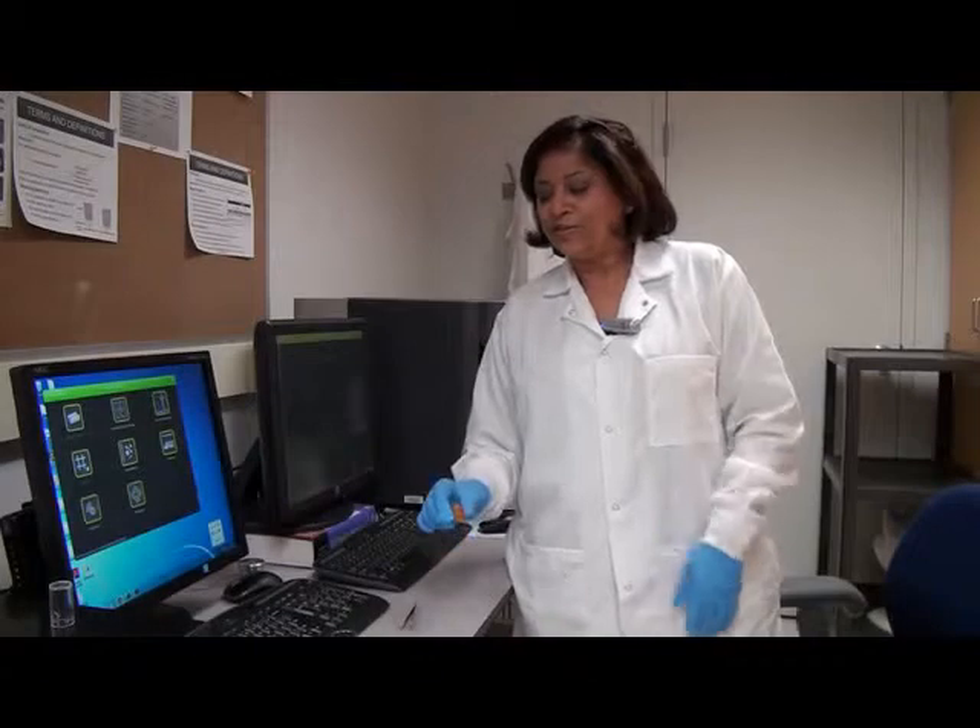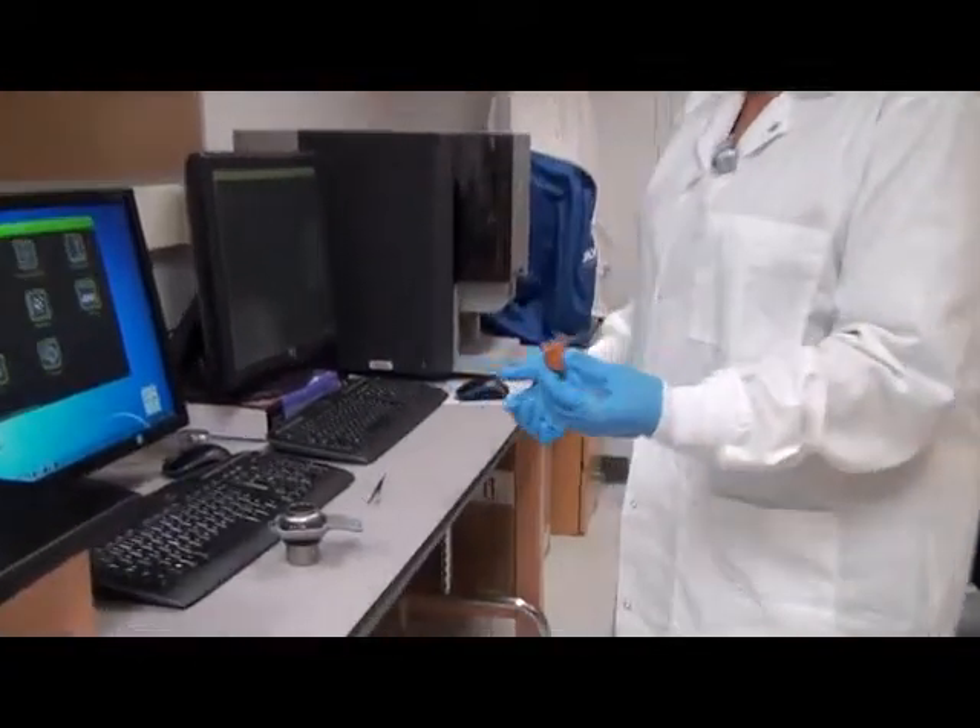Now we are going to see some of the specimen under the scanning electron microscope. You just saw a bug under the light microscope and now we are looking at another bug under the electron microscope.